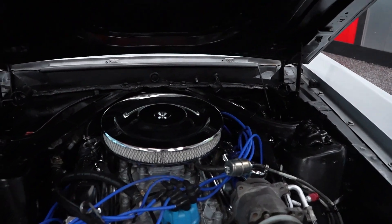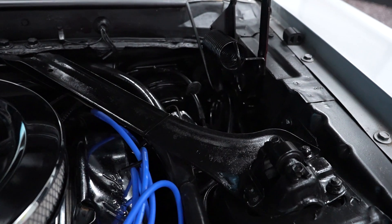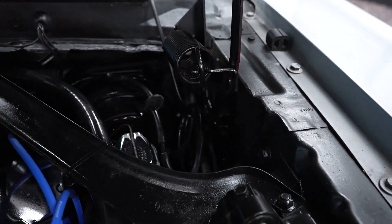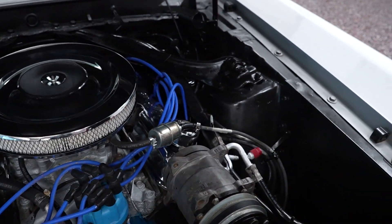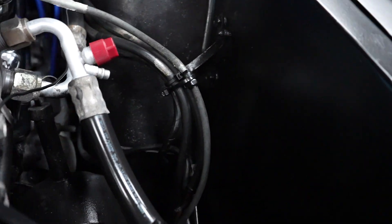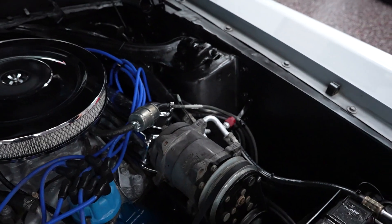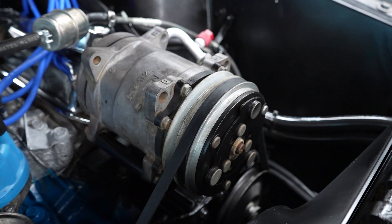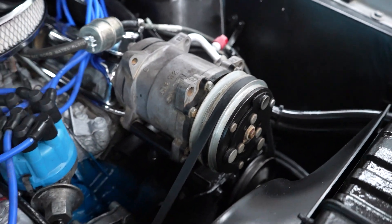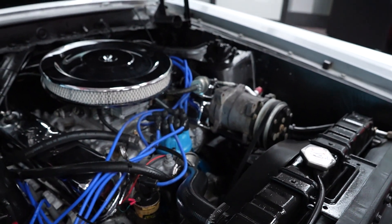The car has a 351. Mounted back there on the driver's side firewall is your power brake booster because the vehicle is equipped with power brakes. There is a power steering reservoir there — you can see a little dipstick for it right next to the valve cover. So the car is equipped with power steering, power brake, and working AC.